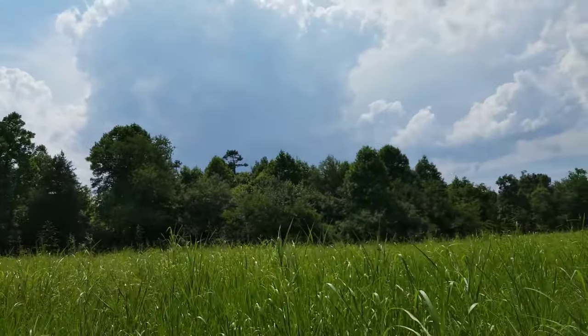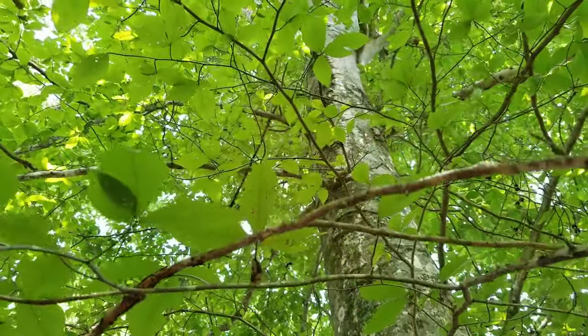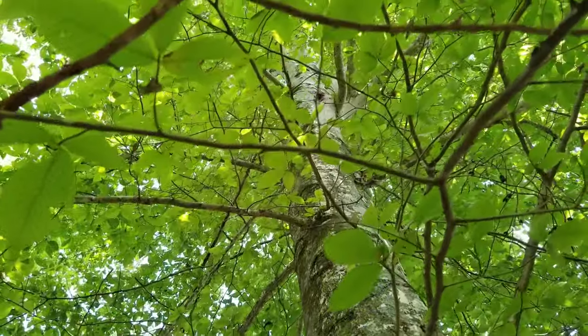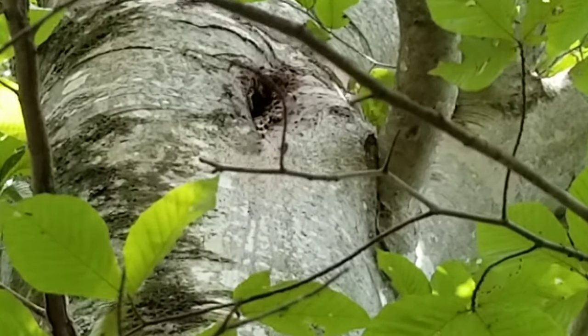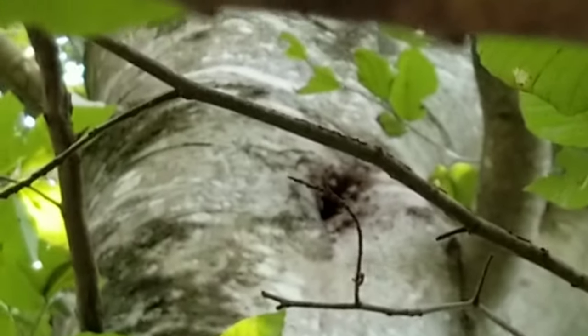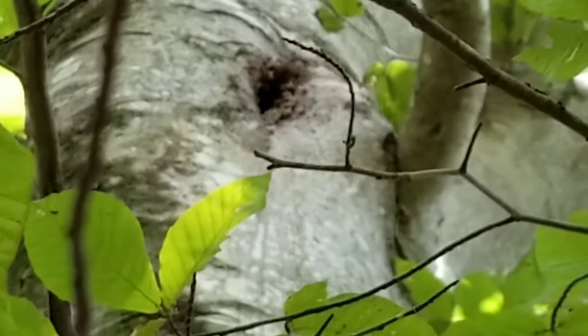We're going to get a move on because it looks like we've got a storm rolling in. I heard a roaring noise — sounds like an air conditioner or something running. I don't know if my camera is going to zoom in enough for this. Bees in the tree.